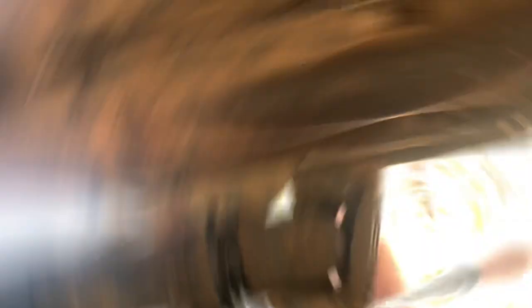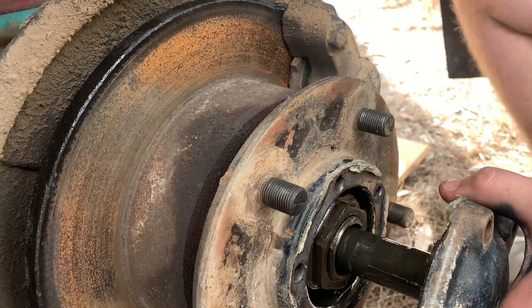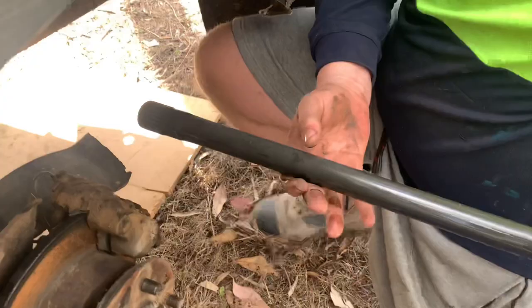Alright guys, after four easy bolts and a bit of messing around, we got the tail shaft off. Just took the axle bolts out now - time to see if it's the axle that's split. Alright, well that axle's fine, so we'll come back once we get the next one off. We'll do the other side and see how that one is.